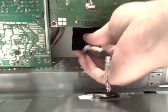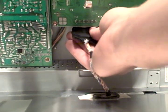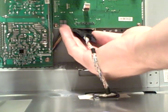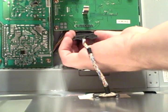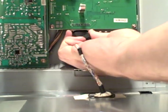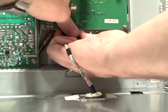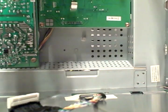And we need to unhook that. I don't remember which end I did. It's got two little clips on the side — squeeze them and pull it out. So it came unplugged.